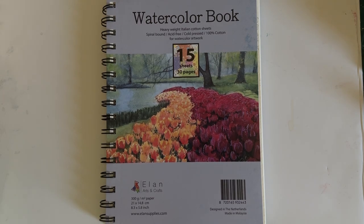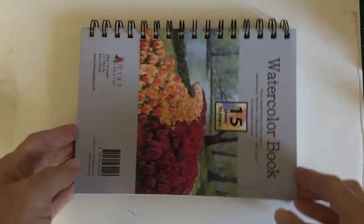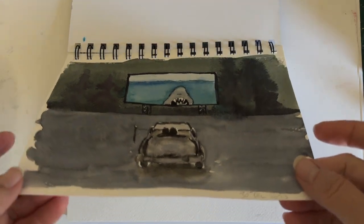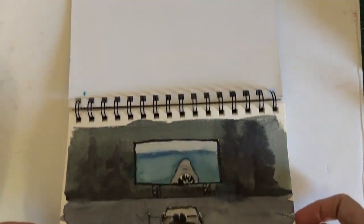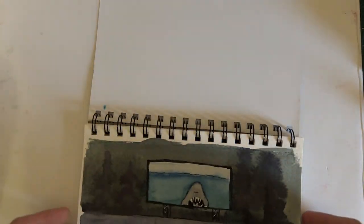I saw this watercolor sketchbook on Amazon and I thought I would give it a try because it was really inexpensive and it is 100% cotton. I was impressed — it handled the water really well. This has several layers and lots of water, and as you can see it's not really that warped, so I can actually paint on both sides.